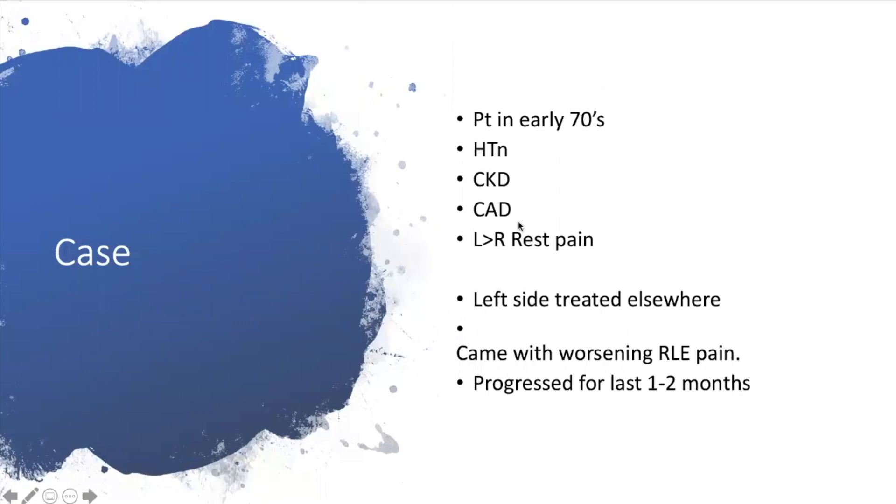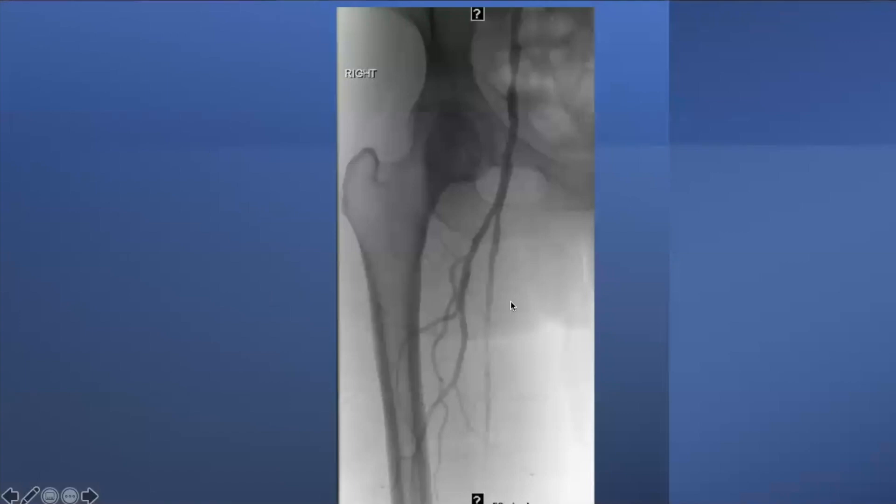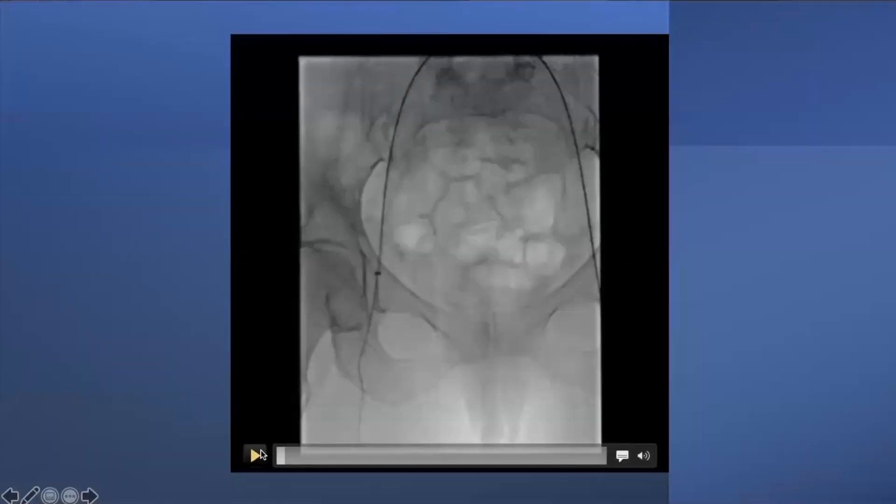A patient in their early 70s with the usual comorbidities — bilateral rest pain, treated elsewhere on the left side, presenting now with right-sided pain for one to two months. The initial angiogram shows some external iliac disease which we fixed, then diffuse SFA disease coming down into a segment that reconstitutes into the popliteal. An important point: the wire test. Using a 0.035 catheter and Amplatz wire, the wire just goes right through the lesion easily — which gets you excited.